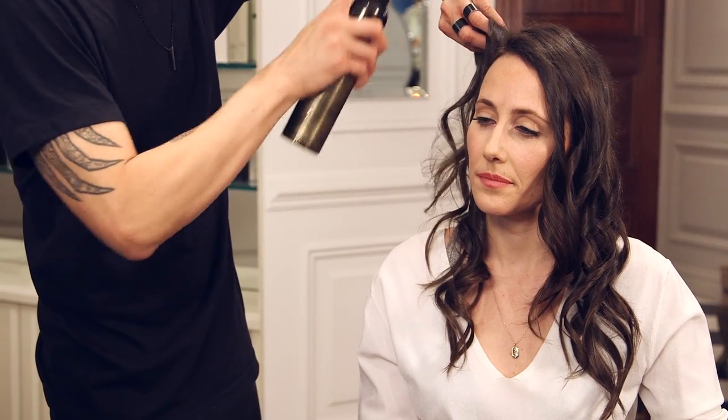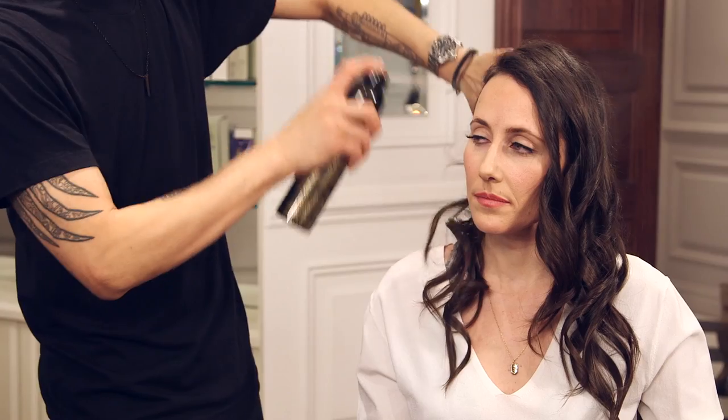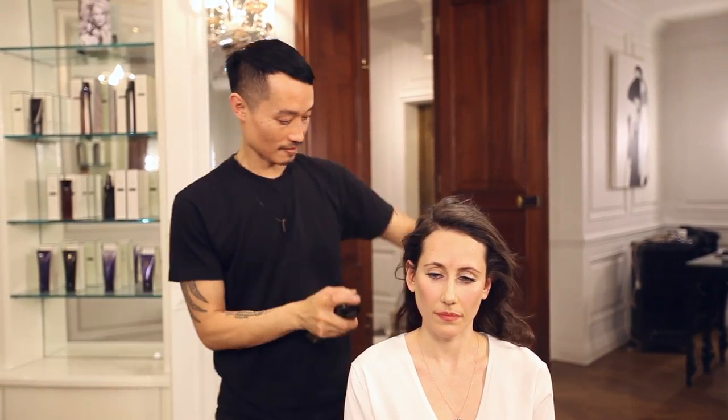I'm gonna put a texture spray in your hair to give it some body, some texture, and to bring out the waves. I'm gonna mainly focus on the roots because I want a little more body there, then all over the front and also the back. I'll be a little more generous with this just because it's an evening look and I want it to hold.